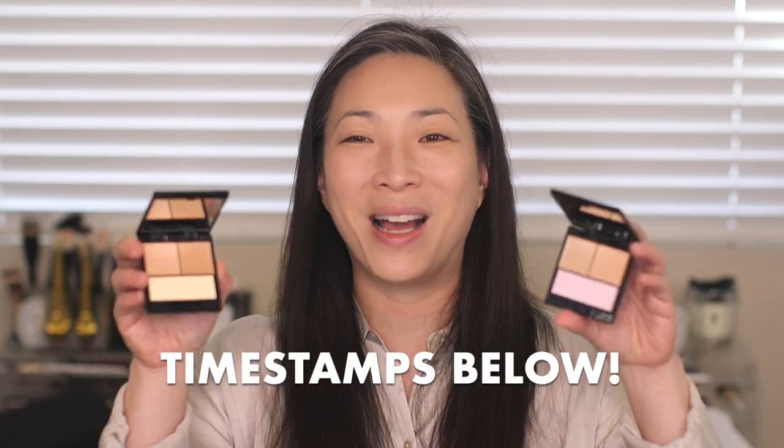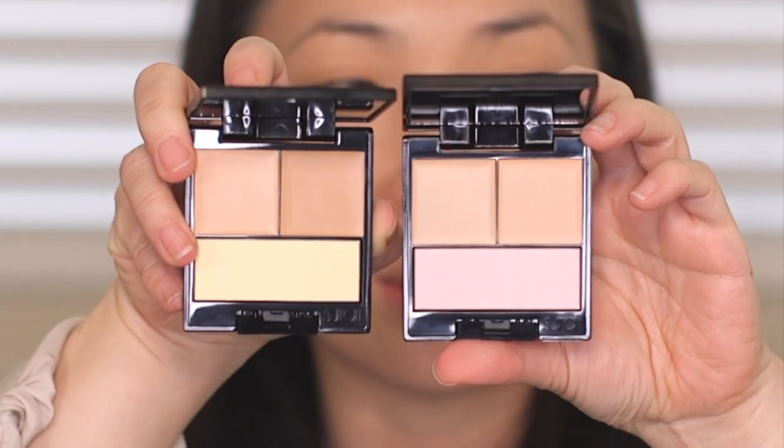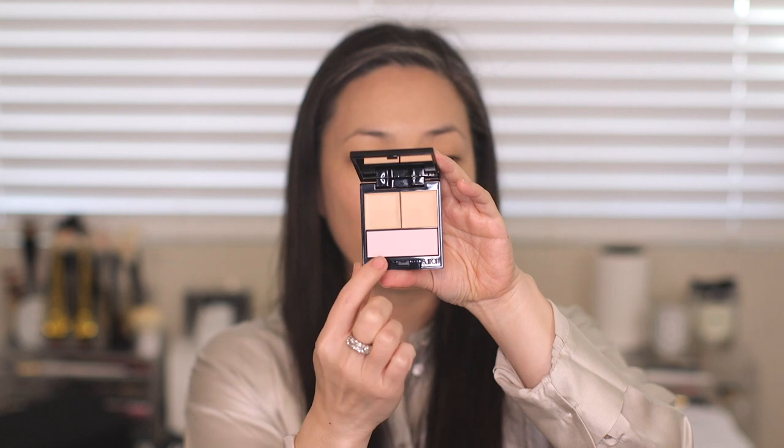Here are the two concealer palettes. Number two and number three — three is a little bit deeper and warmer in tone, while two is a little bit more neutral. We have a lighter and a darker tone at the top, and then the long strip at the bottom of each palette is like a little setting powder. I was watching the Surratt Beauty YouTube video and it looks like he uses the lighter shade underneath the eye, the darker shade all over the face, and you can mix the two to create your own shade.